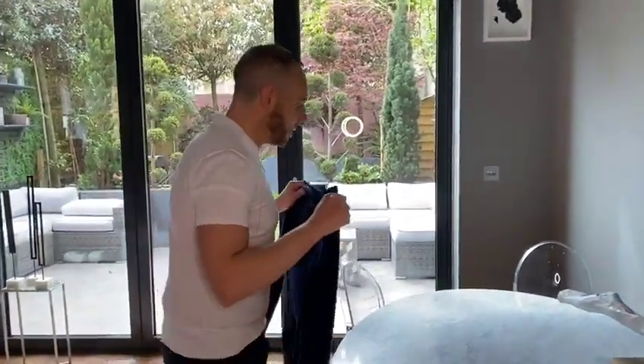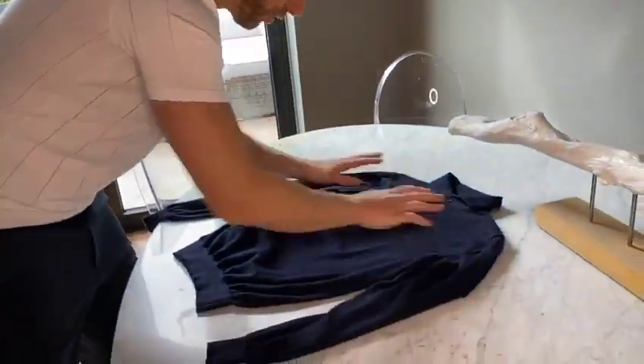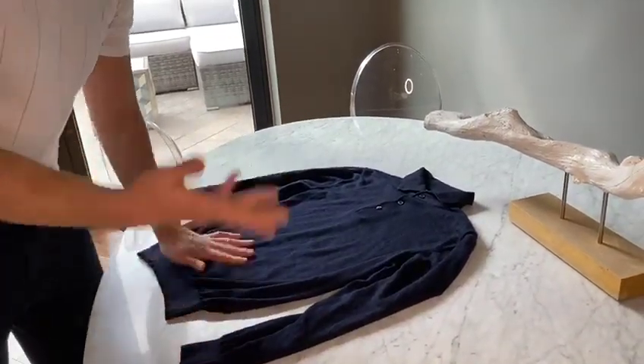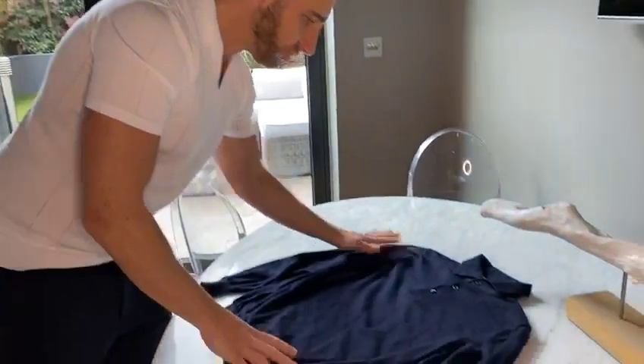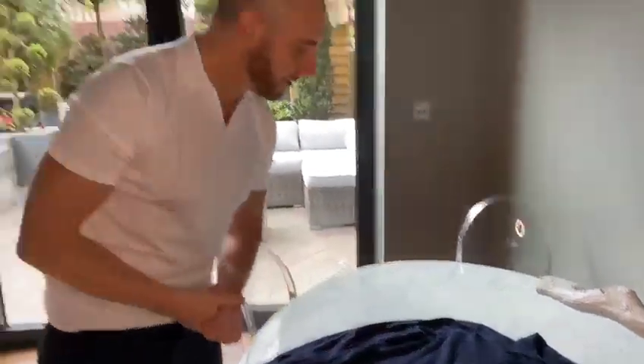Your final stage of hand washing your delicates is, once it's out of the machine, to make sure you dry it flat. You can't put it on a radiator or over a clothes horse or anything like that, because the weight of the water is going to drag it down, which means it's going to misshape your knitwear. But if you do dry it flat, it is going to be as good as new.